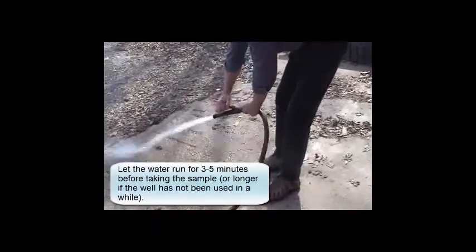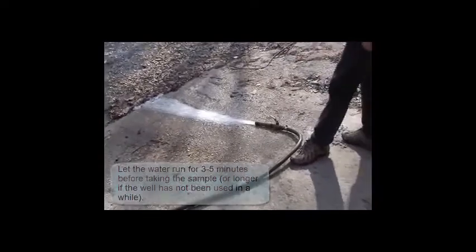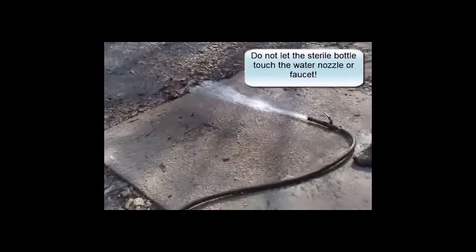When sampling a well, let the water run for three to five minutes before taking the sample. Do not let the bottle touch the water nozzle or faucet, and again fill it up to the line.